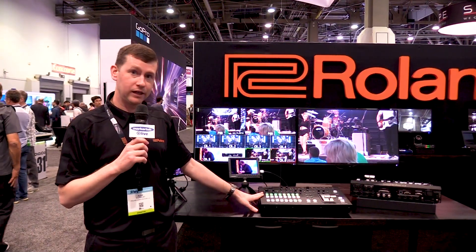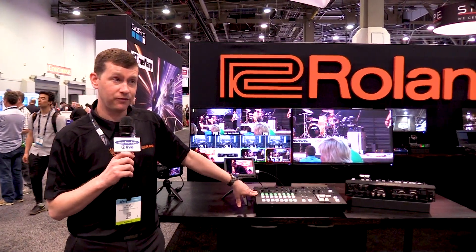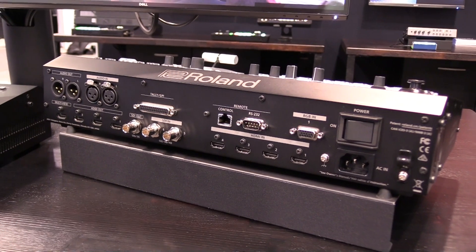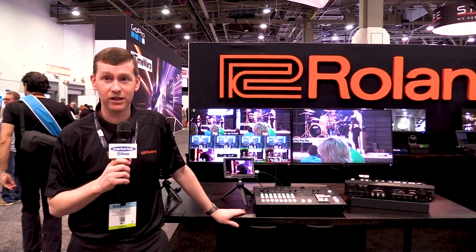This is the brand new switcher with camera inputs. We have 4K, DCI 4K, HDMI, and SDI. And again, this will be available in June.